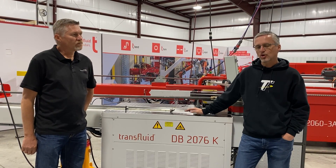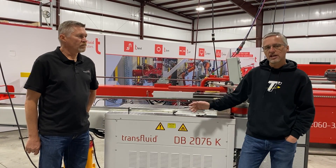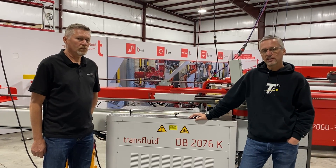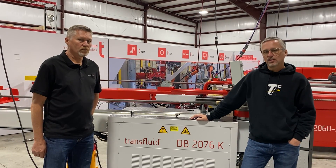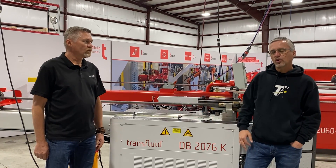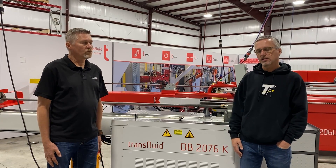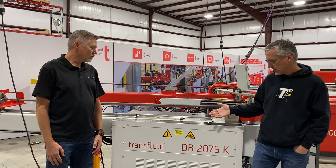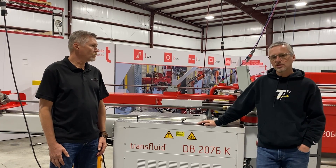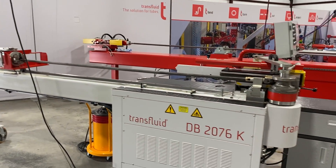Trans Fluid is a German company, and they've opened a location down here in Greenville now. Craig's actually the Vice President of Trans Fluid US. We came down here just to check out some of the new machines. One of them I want to show you today is a full CNC machine. We've done videos on the 2076, this K machine, the compact machine. We've sold a lot of these machines to guys doing exhaust headers and race car projects, things like that.